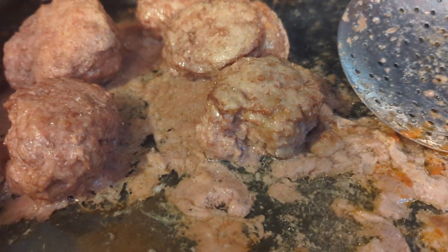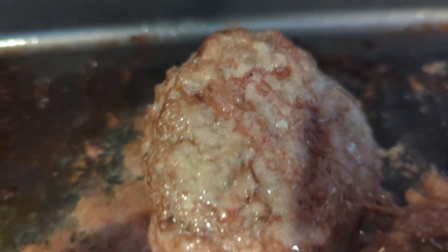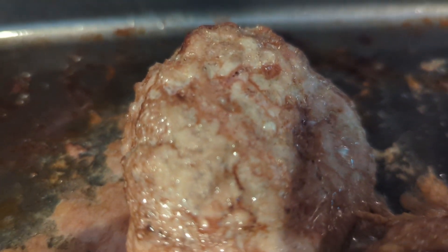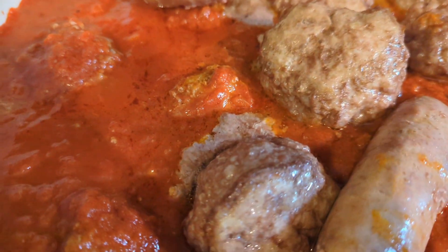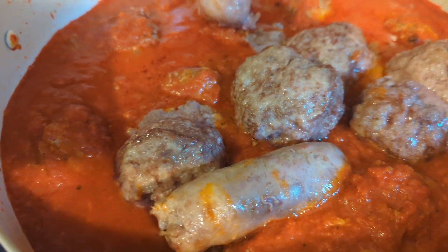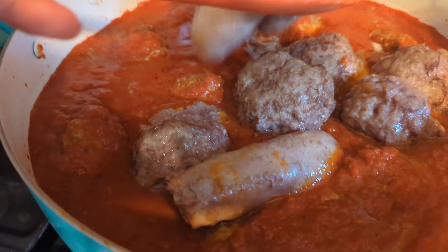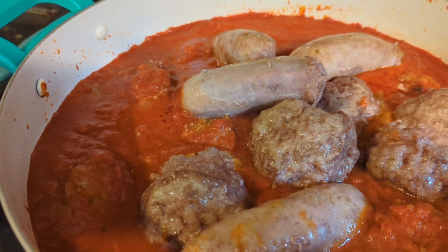I only cook the meatballs enough to get all that grease off — I don't want it in my sauce. You can see there's still a little pink, so I will finish getting them cooked inside the sauce, along with the sausage. It'll simmer for about another hour, and then we'll be ready for spaghetti and meatballs or subs.